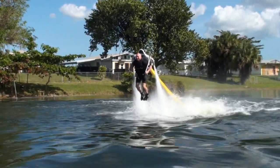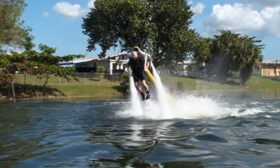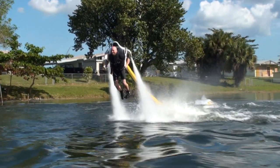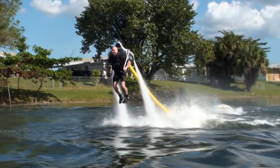The closer the nozzles are to pointing straight down, the higher and slower you will fly. As a beginner, your goal is to maintain a steady forward speed at a moderate altitude.